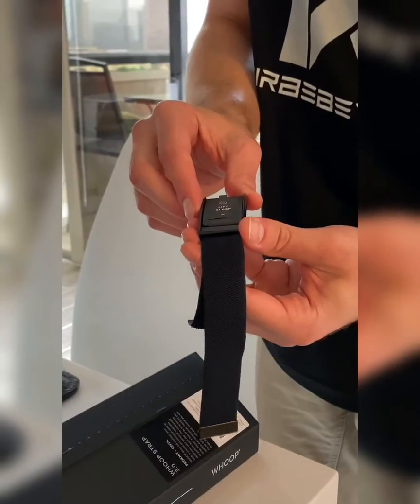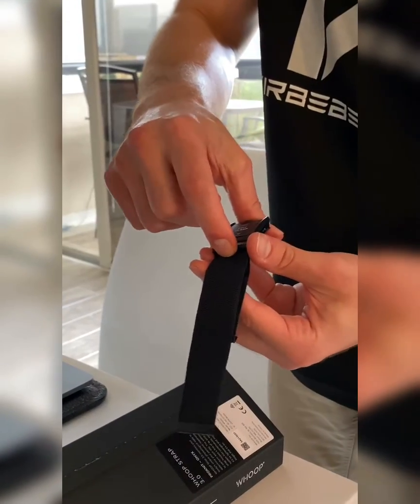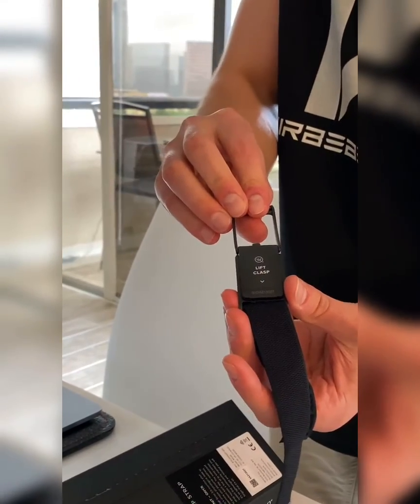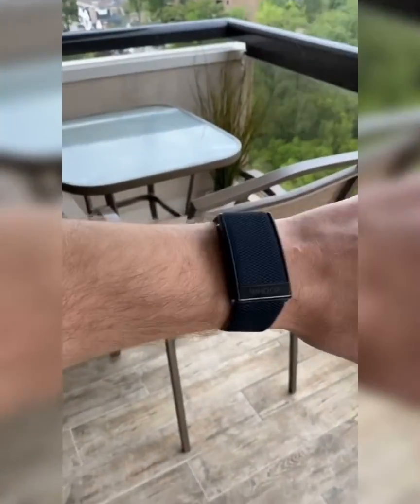For the last few minutes I've been struggling to lift the clasp, so what I want to emphasize is it's not as easy as it seems — you have to pull really hard to get that clasp to open up. Whoop, there it is! This is what the Whoop looks like on your wrist.